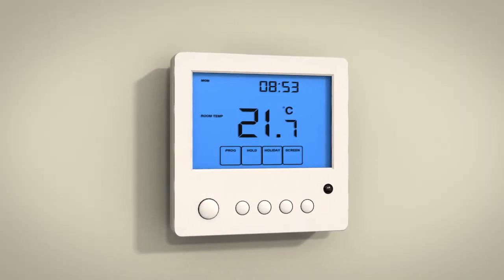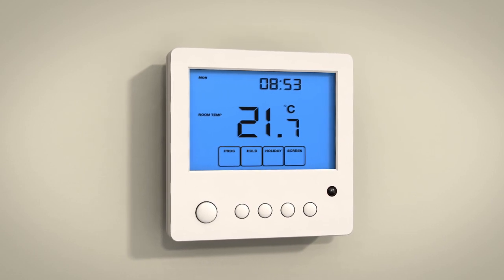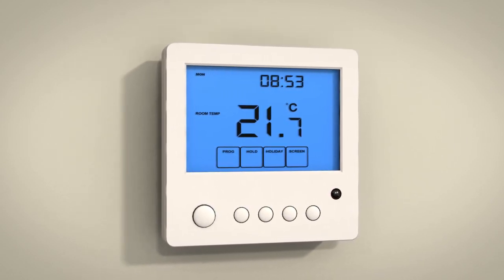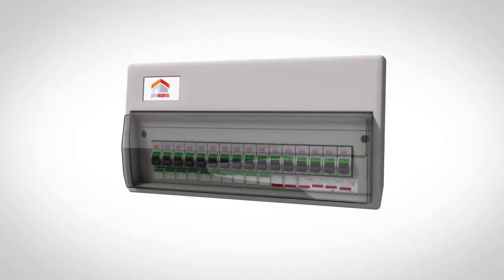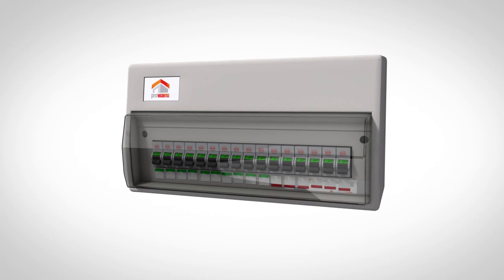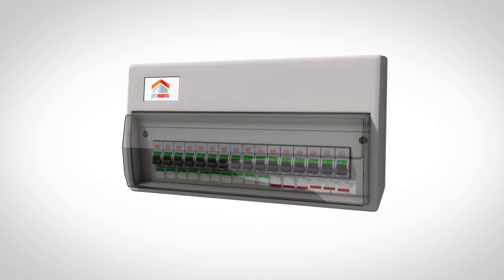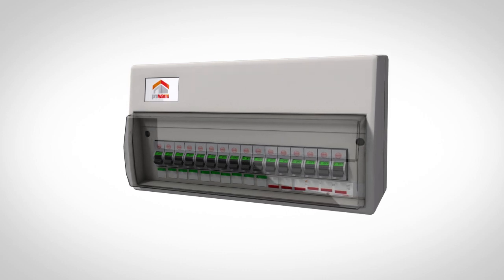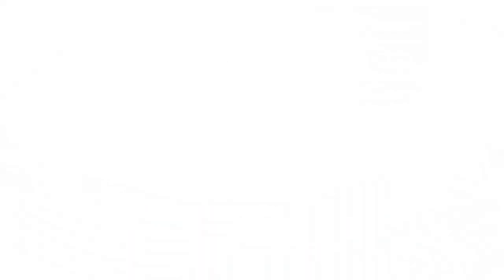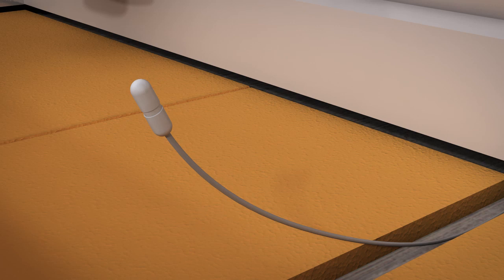With the installation and testing of the heating mat completed, you are now ready to install the floor sensor and connect it to the thermostat. The ProWarm underfloor heating system must be wired via a residual current device or RCD. All electrical installation work must be carried out by a certified electrician. The floor sensor measures the actual temperature of the floor, giving you complete control of the system.